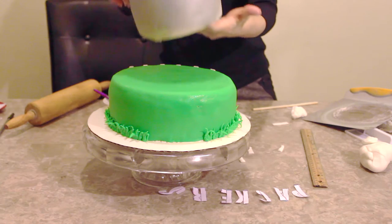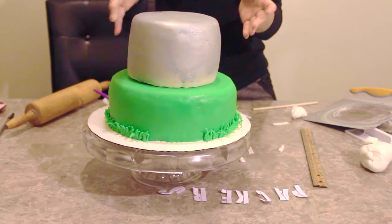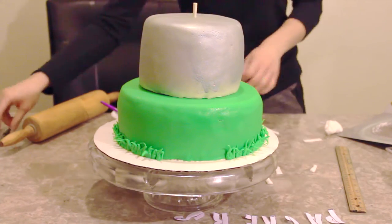Once the color mist spray has set, I'm going to add the smaller cake on top of the bigger cake. Then I'm going to add a big dowel in the center of the cake to support both cakes.